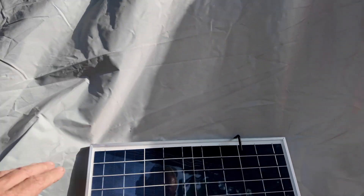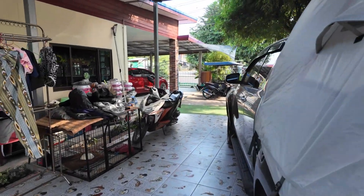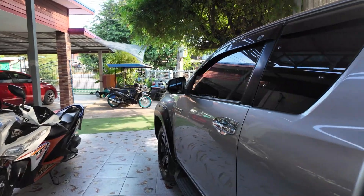I'm just going to show you this solar panel in a bit and the setup I've got with it. Now I'm going to show you what sort of equipment I've got.